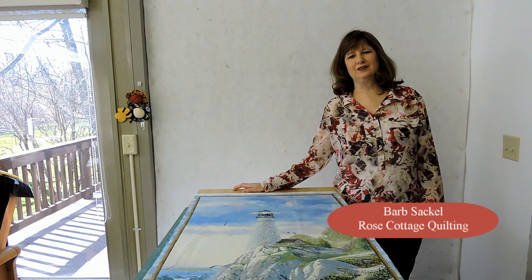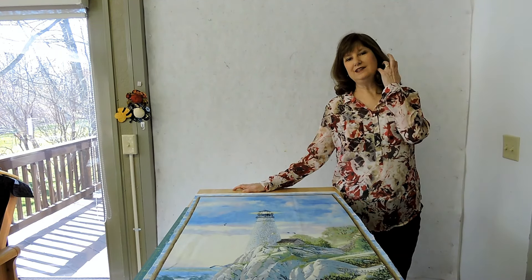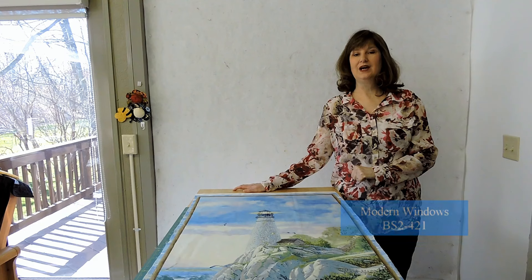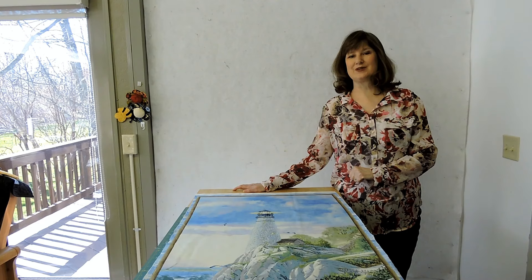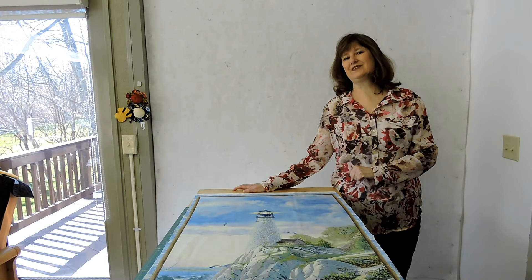Hi, my name is Barb Sackel. Today's video is made possible at QuiltWoman.com. In today's video I'm going to show you how to cut up a panel into nine pieces for my new pattern, Modern Windows. After that I'll be showing you a little shortcut that I use on the corners so that there's no mitered corners and there's no half square triangles. So let's get started.